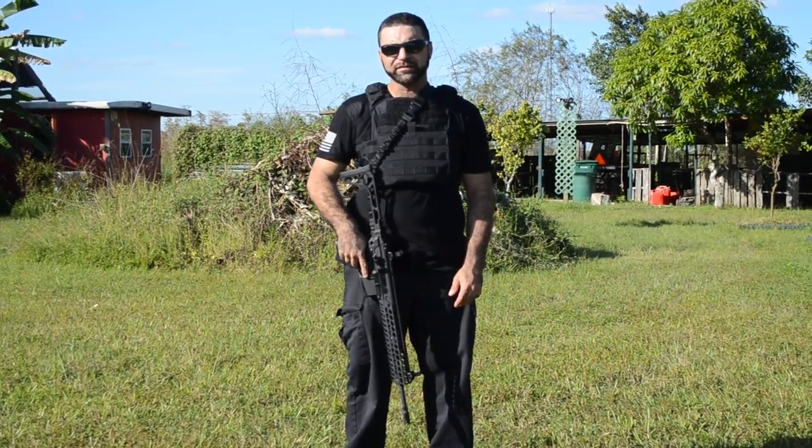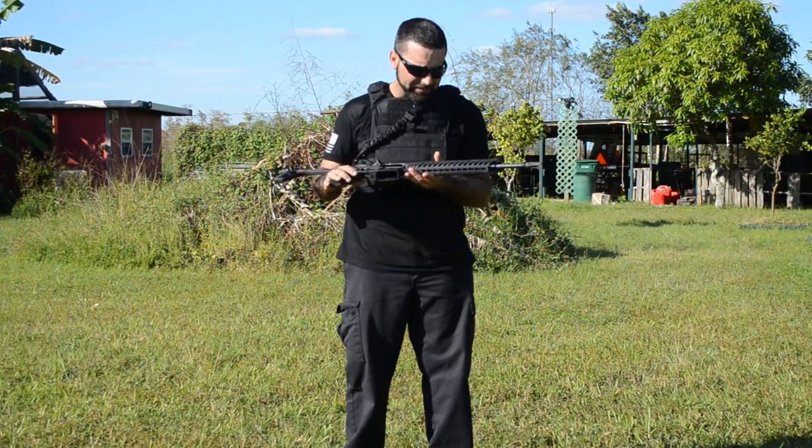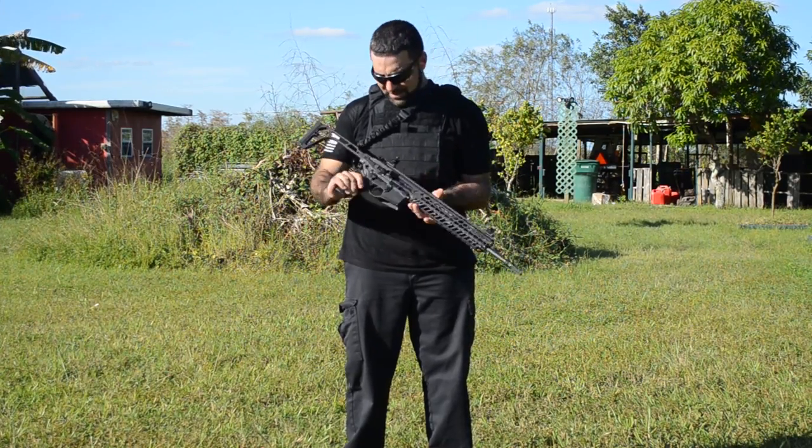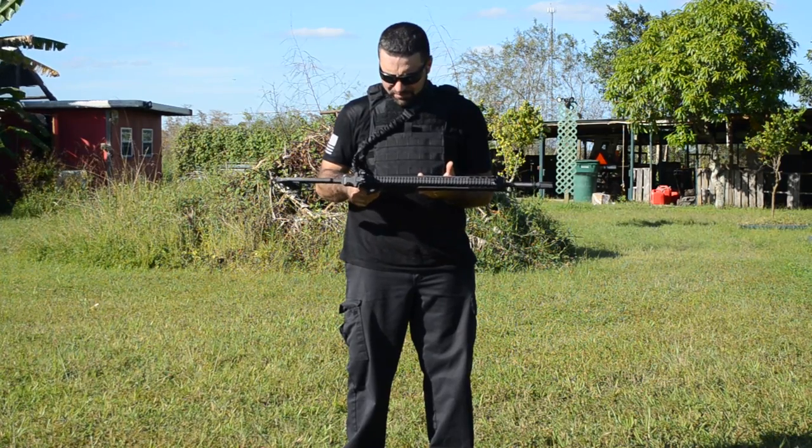This is Matt from Florida Gun Classifieds. I have a new rifle here that we just got in. It's a Sig Sauer MCX, chambered in 5.56/.223 NATO. Amazing gun.